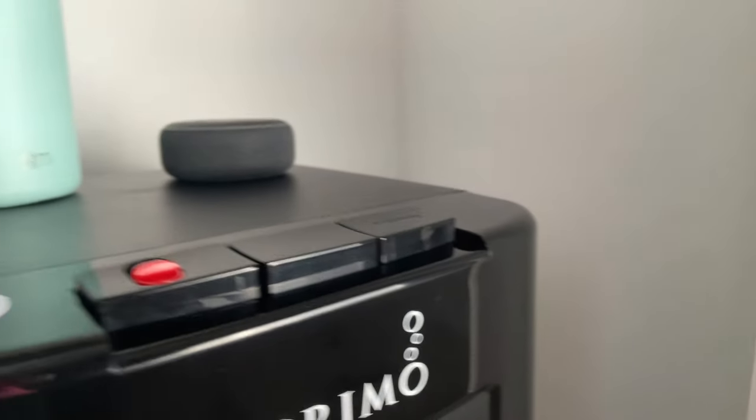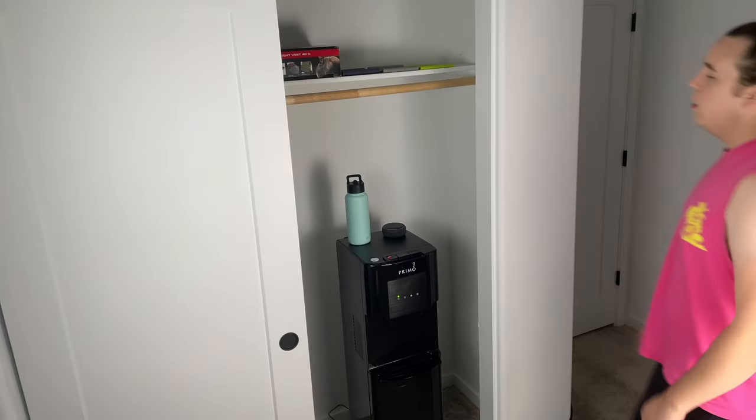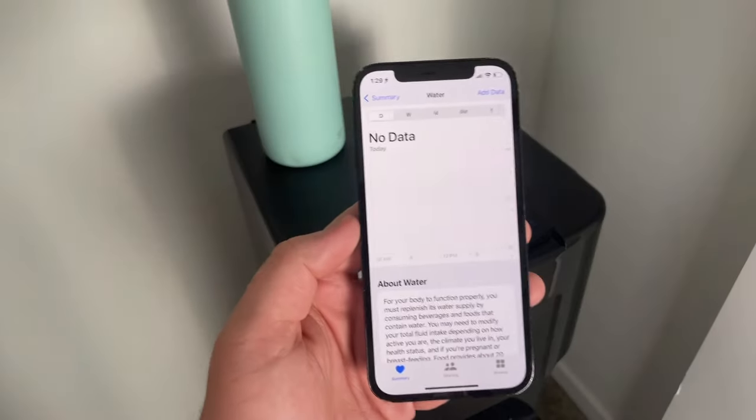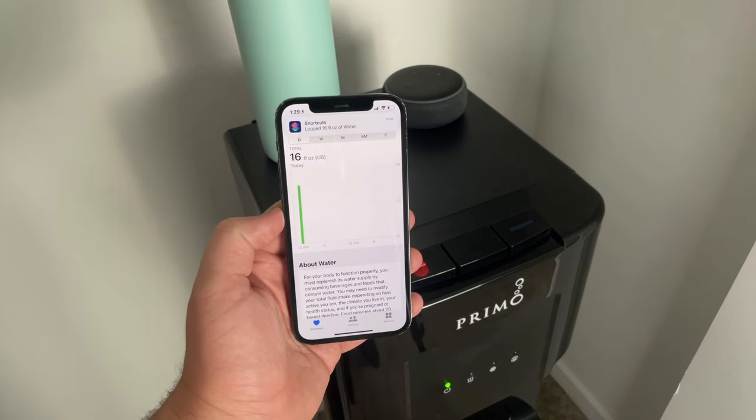Staying hydrated is very important for working out and life in general, so this automation can be used both in and outside of the gym. You can easily add an NFC tag to your water dispenser or water bottle to keep track of how much water you're drinking in a day. Every time you finish a bottle or refill it, scan the NFC tag to trigger your Health app to track how many ounces are in the bottle and add that to your daily water intake.